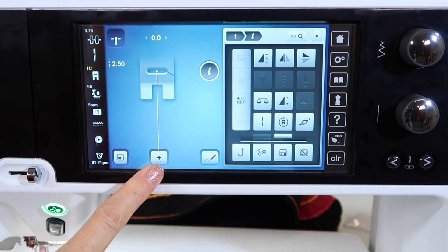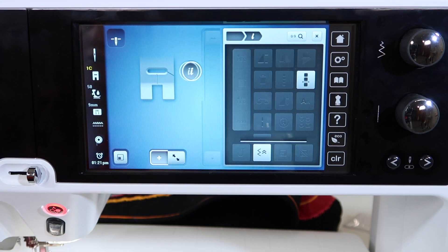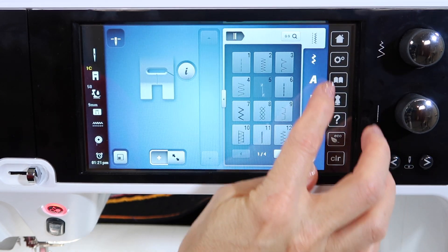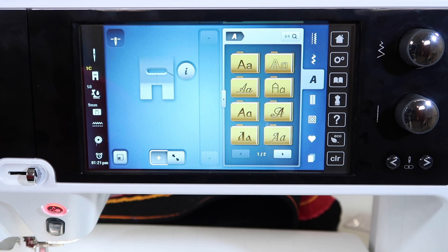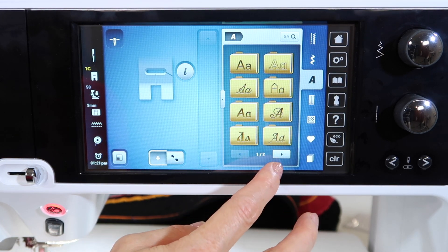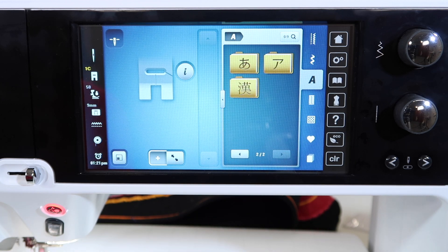To close the memory down, you're going to use the plus. That's the only thing this does — it's like a door open and a door closed. We're going to open the door and go over to where our alphabets are, so our A, and you're going to notice you actually have quite a few choices here.